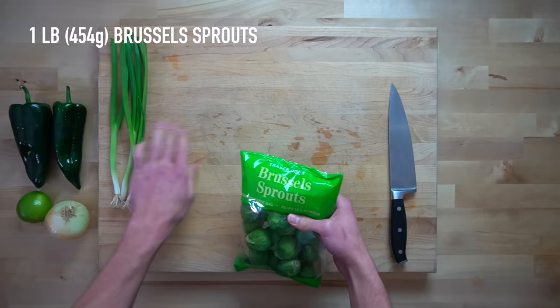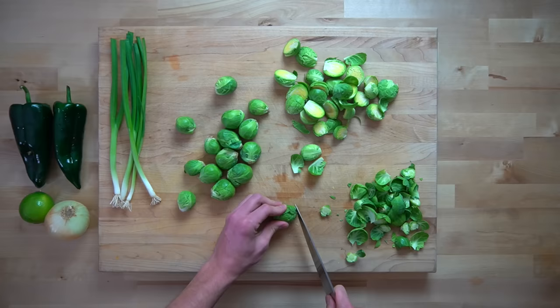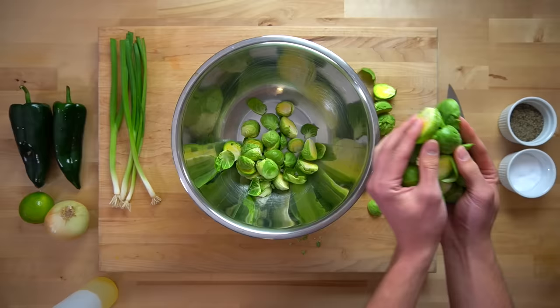Next up, you're going to prepare all your vegetables, so give them all a good wash, and then take one pound or 454 grams of Brussels sprouts, cut off the stems, and halve them. A lot of the time with Brussels sprouts, you'll have outer leaves that have some brown spots or dirt on them — I just peel those away and throw them away later. If you wanted to use frozen Brussels sprouts for this recipe, I don't think you would have a problem with that. I mean, they're Brussels sprouts — at their best, they're a three out of ten anyway.